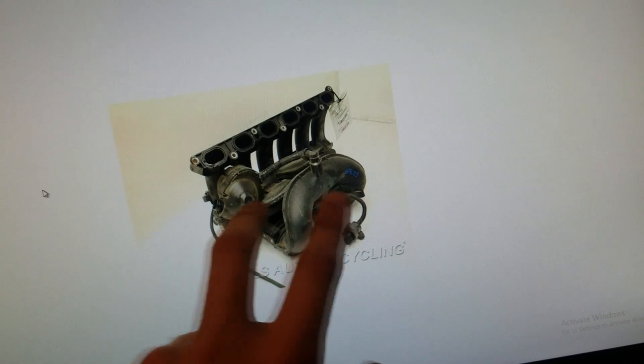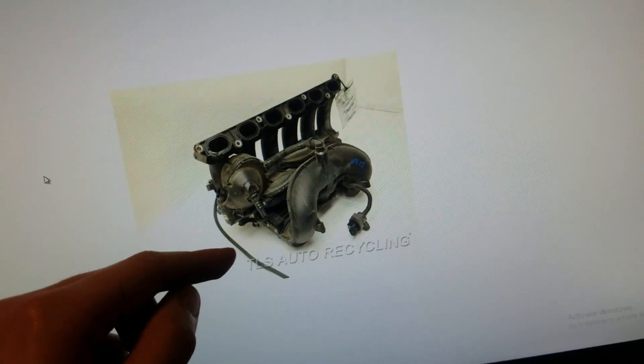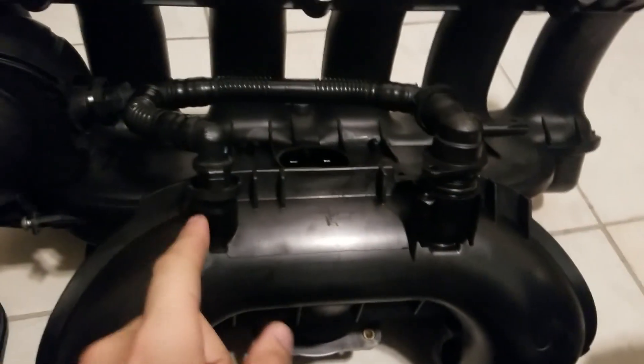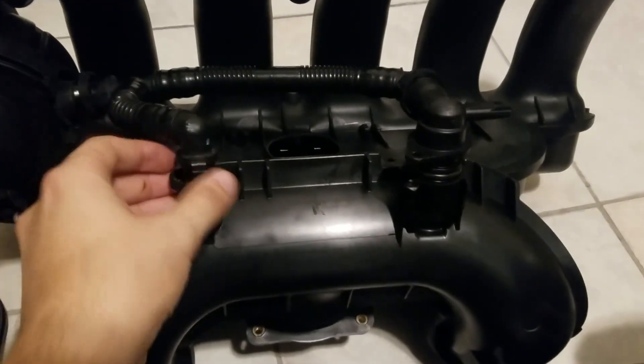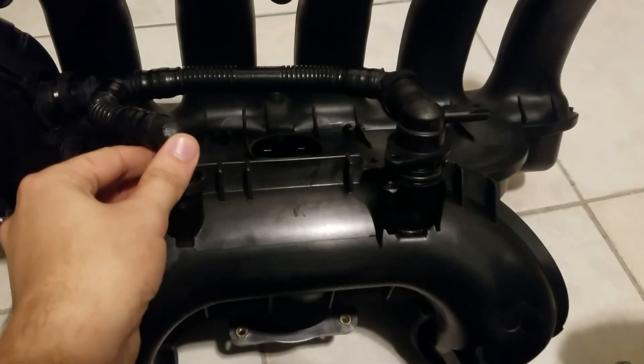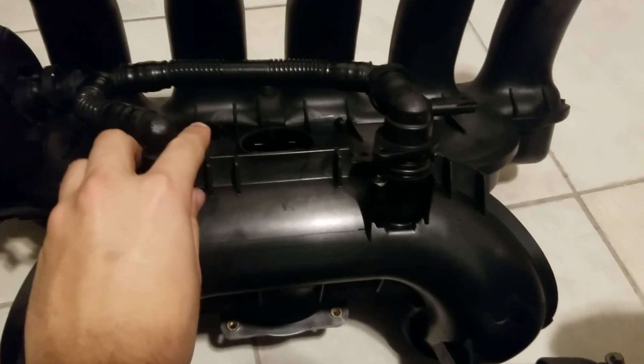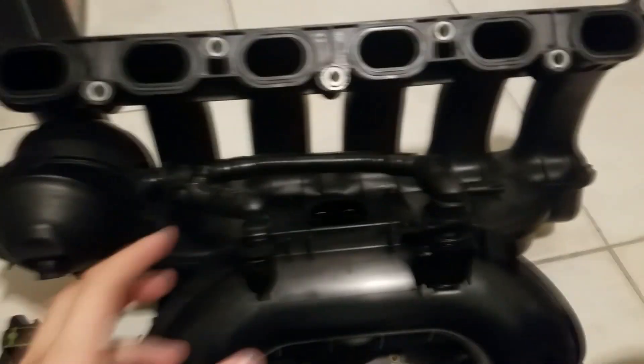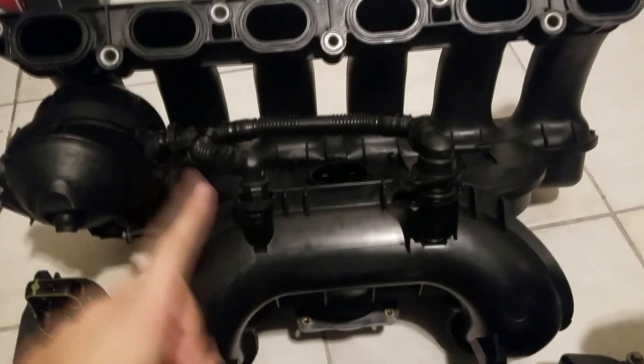But if you do have a 325i and you get a dual-port manifold with two ports, what you will do is get the PCV heater and just block off one of the ports on the dual-port hose, then block it off on the manifold and use the other one. That's if you have an early-model 325i with a metal valve cover and a hose that's only meant to go on a single port.